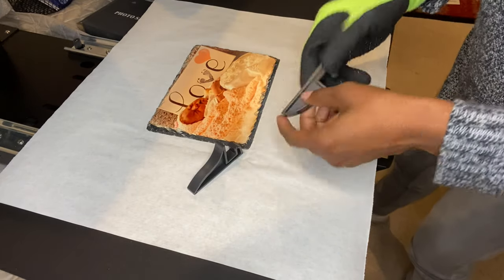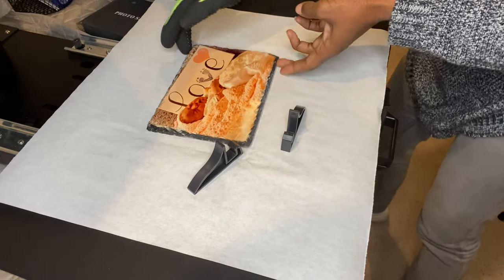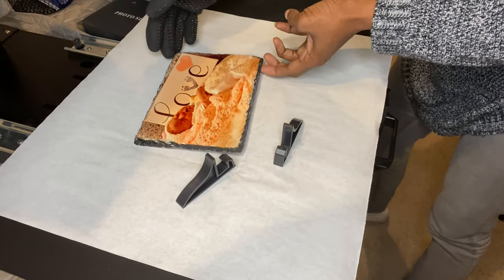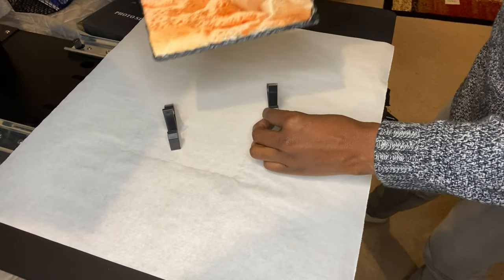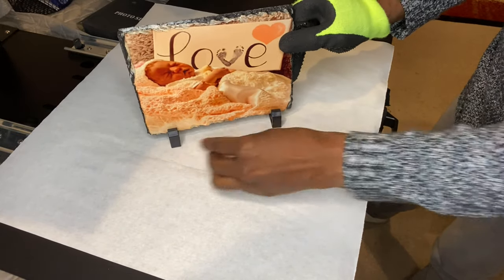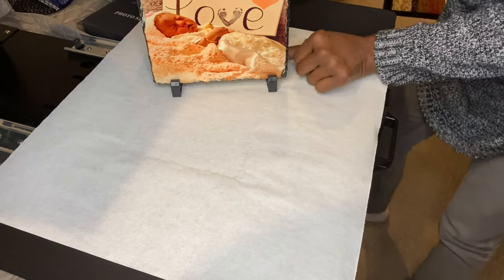Let me put the little feet on there to show you how it looks standing up. If you'd like to support this content, please like this video — I appreciate you. Everything in this video will be linked below.